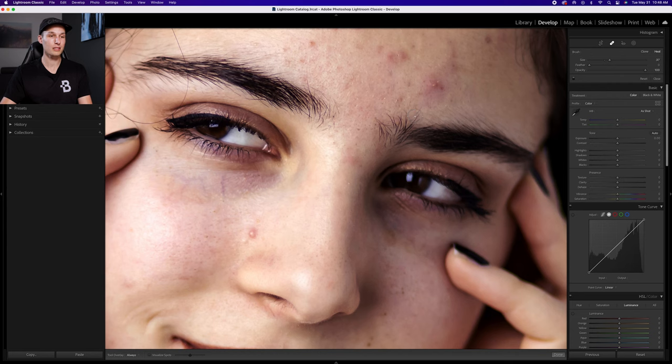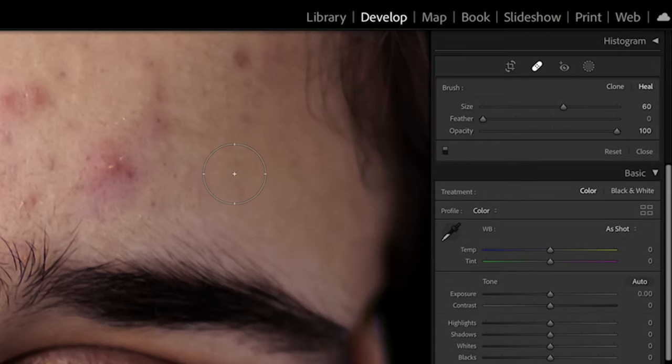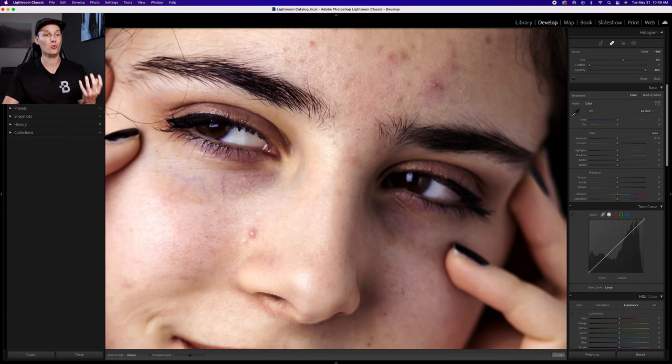When dealing with acne and spot blemishes, it's often better to do one-click adjustments so the automatic results look more consistent. Zooming in, I'll resize my brush so it's a little bit larger than the spot I want to remove, set feather to zero and opacity to 100% for a soft blend that's fully visible. In the brush settings we have the clone and the heal option — clone takes an exact copy of pixels and places them elsewhere, while heal takes a copy and blends it into the new area. For skin retouching, make sure heal mode is selected for the nicest, smoothest, most realistic blend.